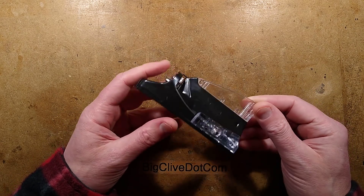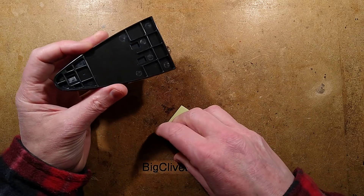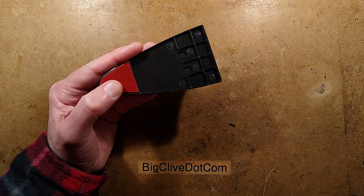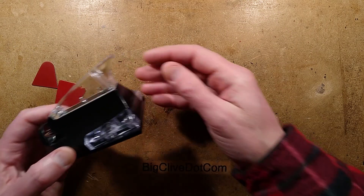Let's take it to bits. I'll show you the pads first that you stick this on with. I'm not sure how easily it's going to come back off your car once you've stuck it on. You've got a pad at the front here and a pad at the back, and the body of it is curved, presumably to accommodate the appropriate bodywork.